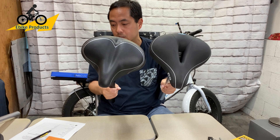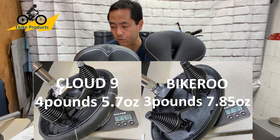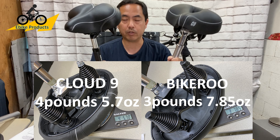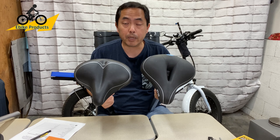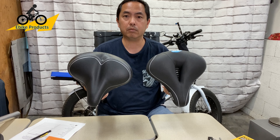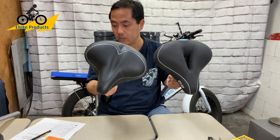The weight difference is significant — there is almost a pound difference between these two, with the posts on, and both posts weigh exactly the same even though they're different colors. You might not think a pound is a big deal, especially with an electric bike since the bike carries most of the weight. But it actually does make a big difference when you add up all the little weight differences, and I can feel it when I'm just holding these two.